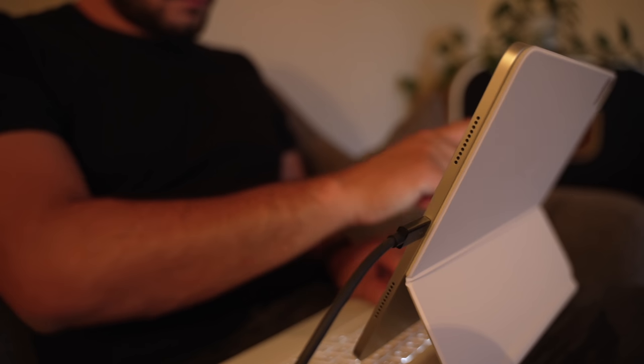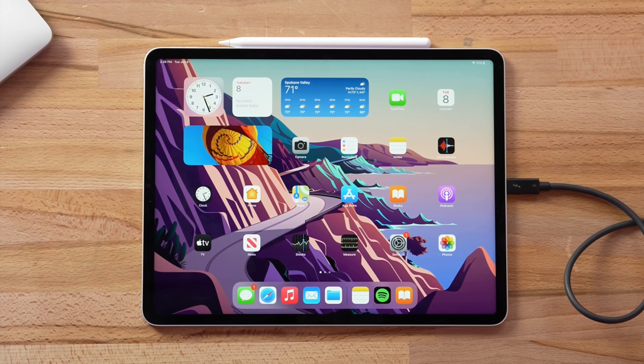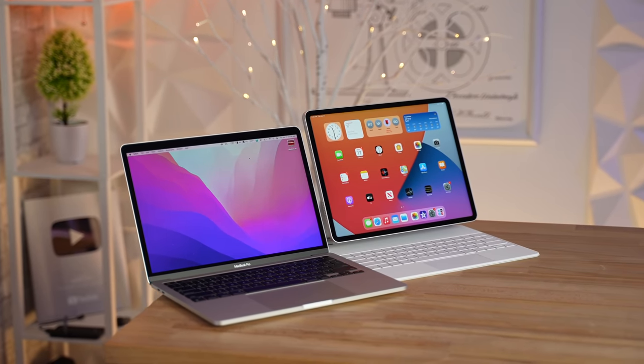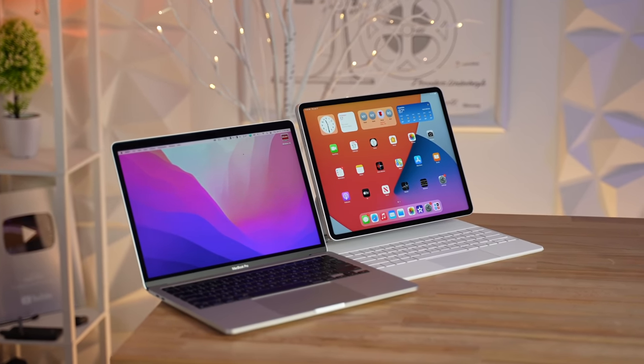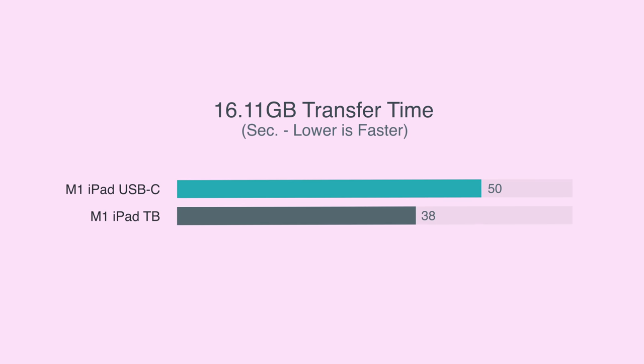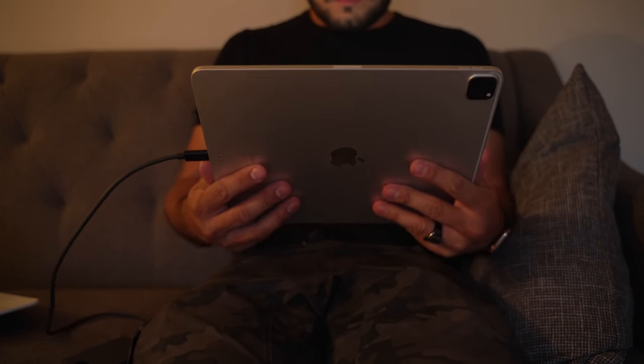We actually confirmed it's connected through Thunderbolt by switching to a standard 10GB per second USB-C cable instead of a Thunderbolt cable, and this time the transfer took 50 seconds on the iPad Pro compared to only 22 seconds on the M1 MacBook Pro using the same method. So apparently this shiny new Thunderbolt port on the M1 iPad Pro is almost twice as slow as a standard USB-C connection on a Mac, and on top of that the iPad Pro using Thunderbolt only saves 12 seconds compared to using a regular USB-C connection. All of this testing shows the new Thunderbolt port is nowhere near as fast as it should be.